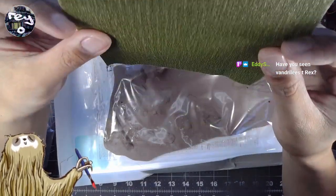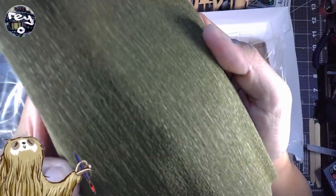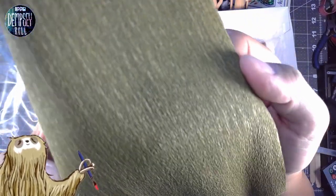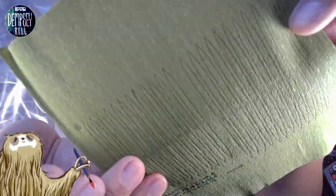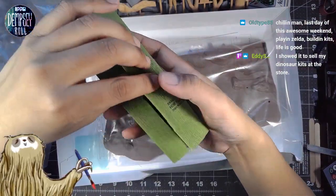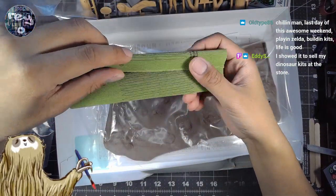Is this made from hemp or what? Is that what they're saying? There's like a texture to it — look at that. A crepe paper. Is this made from hemp?